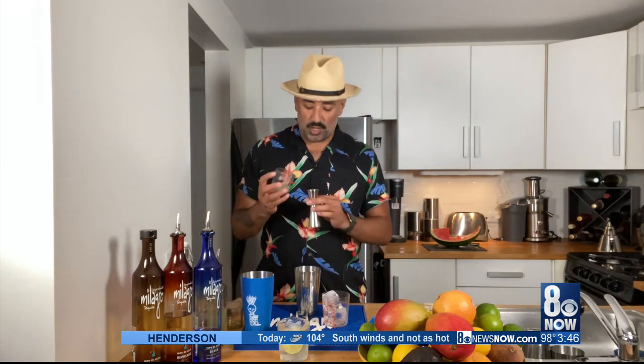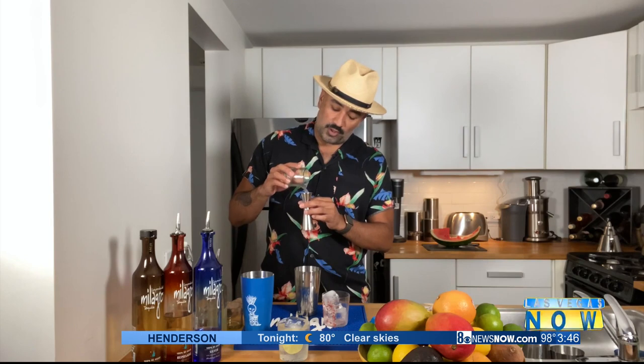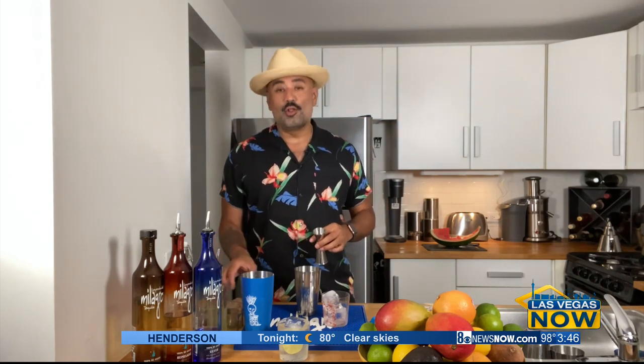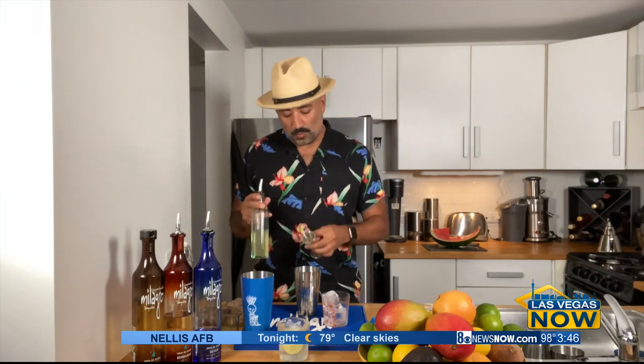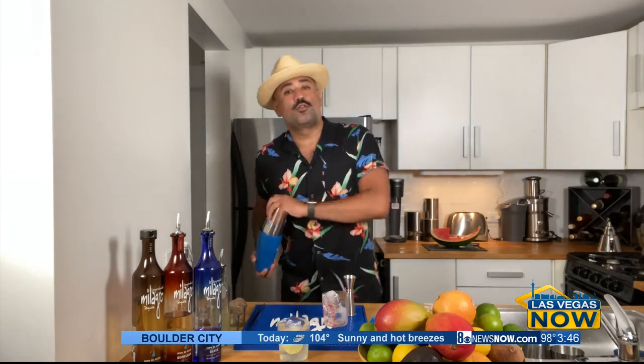Next, we're going to follow up with fresh-pressed lime juice, approximately one part, followed by our sweetening agent. In this case, we are going to use simple syrup which I've infused with oregano. Take oregano, put in about two teaspoons, equal parts water to sugar over the stove — three-quarter parts of that. The oregano is going to infuse into the simple syrup and really pull out all those beautiful, pungent, aromatic notes that are going to complement and make this cocktail nice, herbaceous, as well as floral.